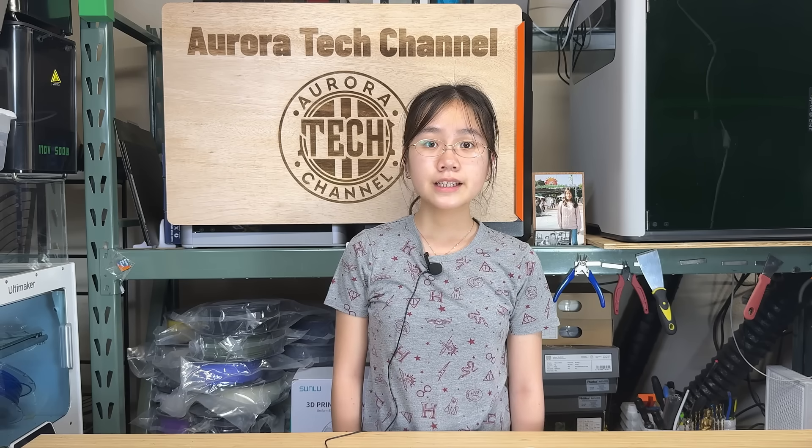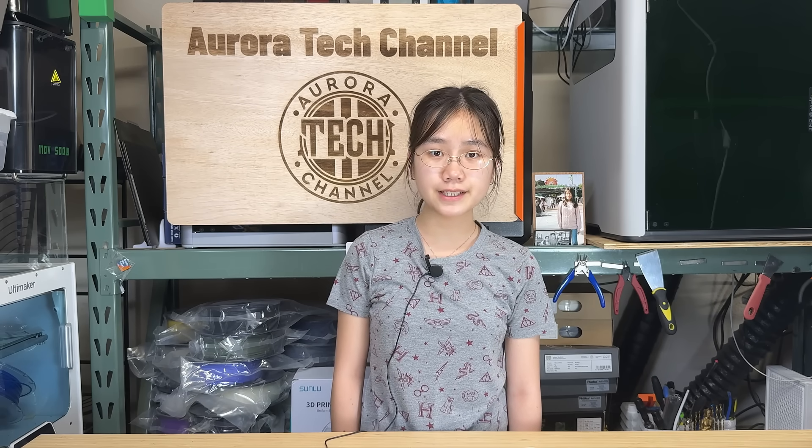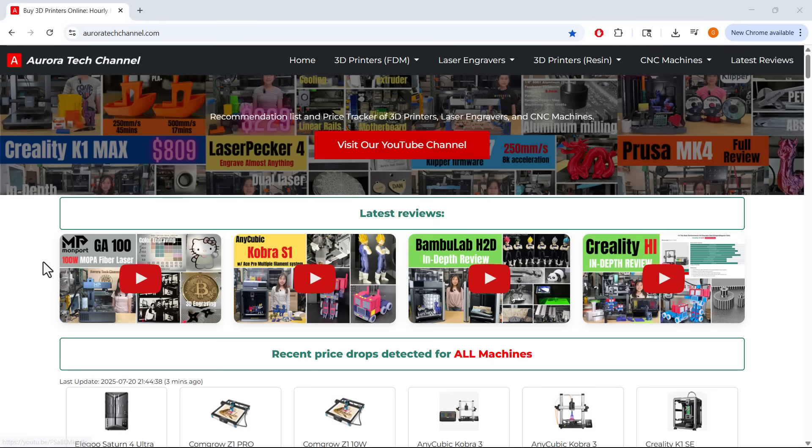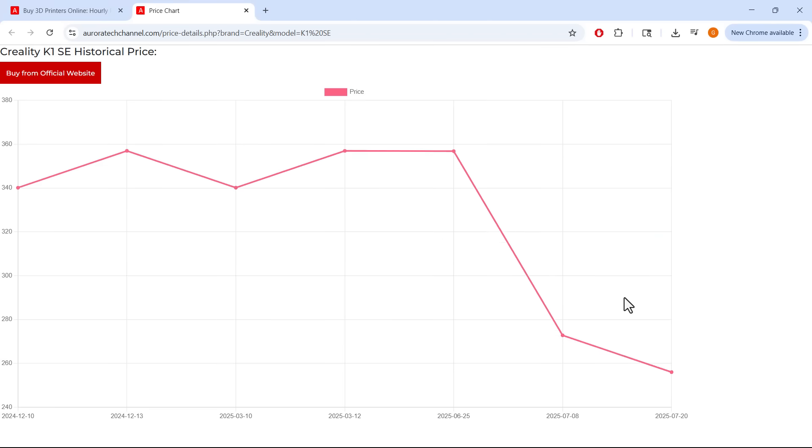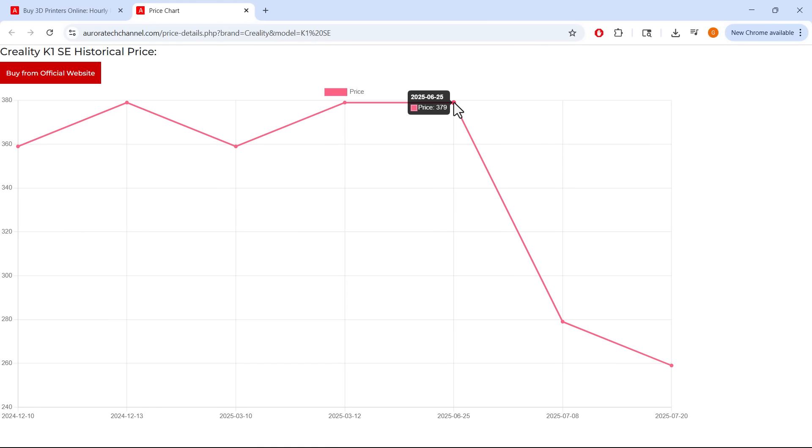In conclusion, this dust collector is a great addition to your Makera Carvera Air CNC setup, with build quality that matches other Makera products. It consumes less power, generates less noise than a shop vac, and does the job efficiently. If you're interested, I included the link in the video description below. Please also check out my website auroratechchannel.com, which tracks prices for major 3D printers, laser engravers, and CNC machines to help you find great deals. That's it for this video — if you found it helpful, please give it a like and consider subscribing. Thank you for watching and I will see you next time.